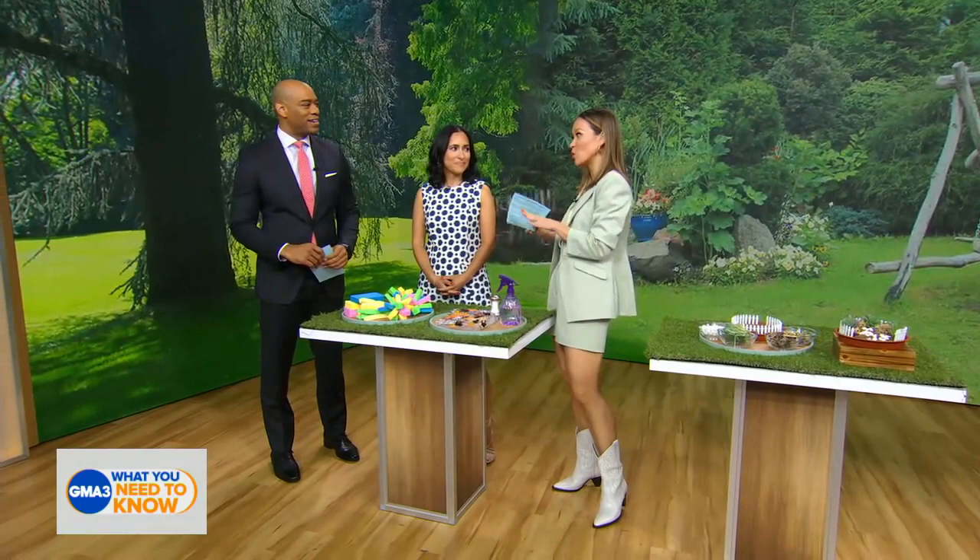School's out and if you're a parent, you're probably scrambling right now to find fun ways to keep your little ones entertained this summer and keep it cool in your house. We've got you covered folks with safe, easy, and inexpensive DIY activities that kiddos can conquer in their own backyards. Here to break it all down for us is Parents Editor-in-Chief, Grace Bastides.